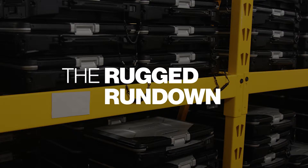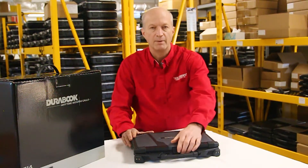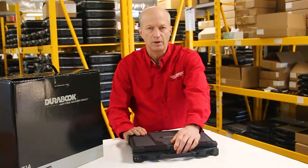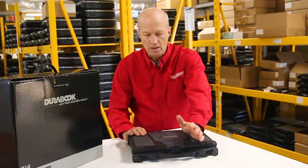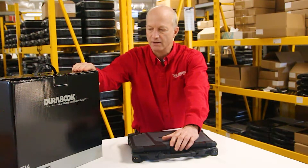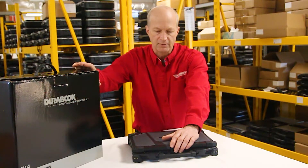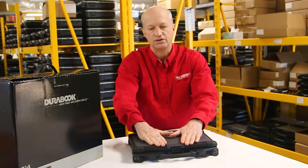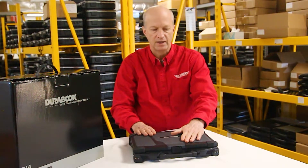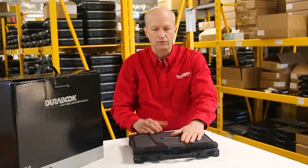Today I'll be giving a short walkthrough of the Durabook Z14i, so stay tuned. Thanks for coming back and sticking around to check out my walkthrough of this Durabook Z14i. Last week we unboxed it from the delivery box that we received. This is the box that came in, and I've had a chance to use this Durabook for about a week. I did some web surfing and different things, so I'm going to do a quick walkthrough of what I've learned.